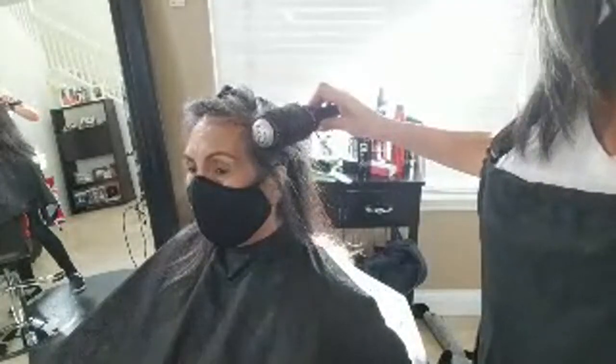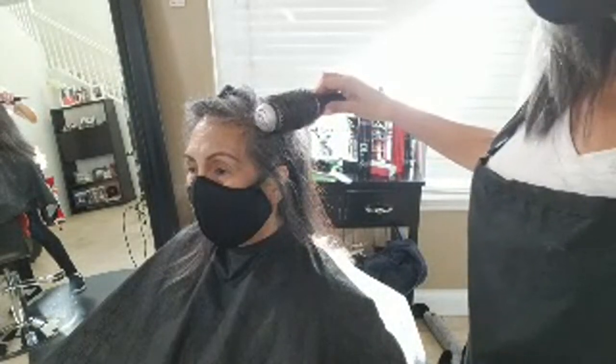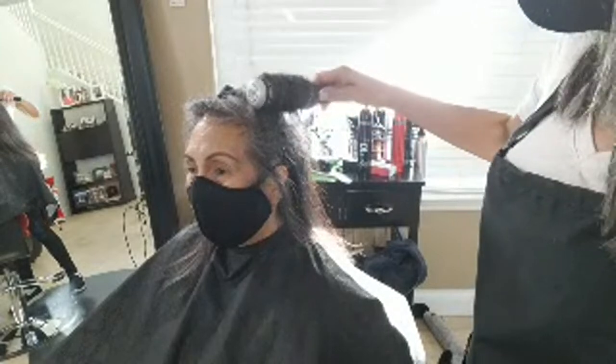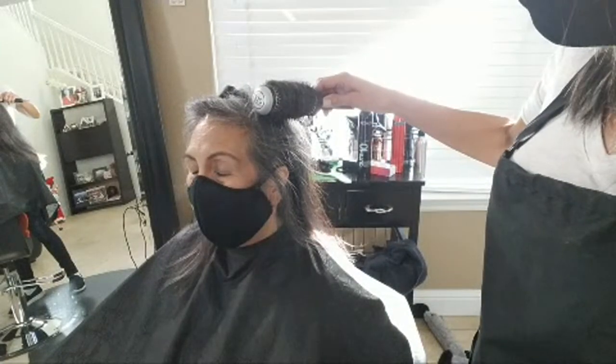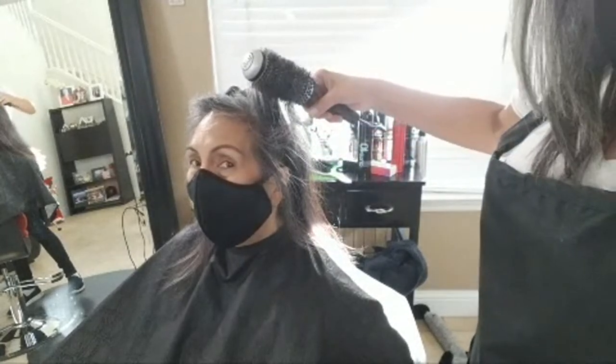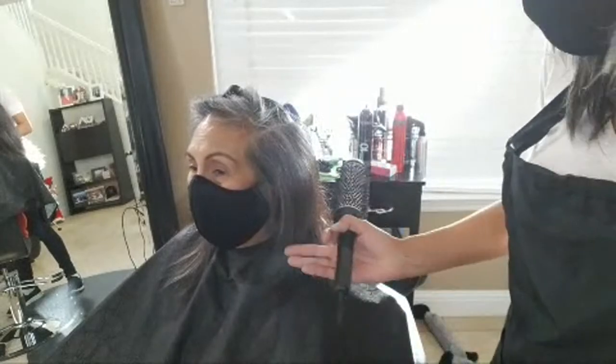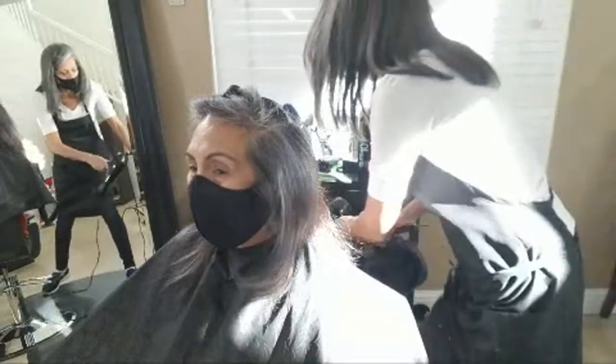This is the part that nobody likes — you've got to let it cool down. If you don't let it cool down, it's not going to hold what you did, which is this upward movement I'm doing to create volume in her hair.